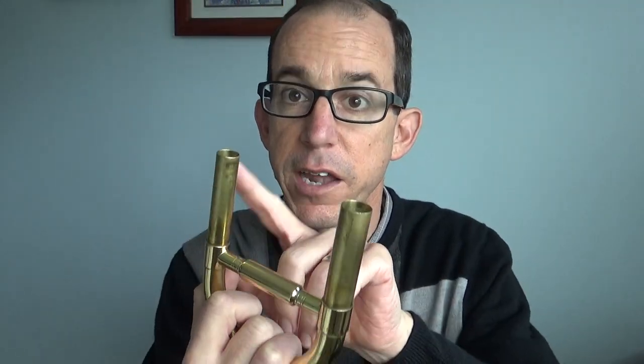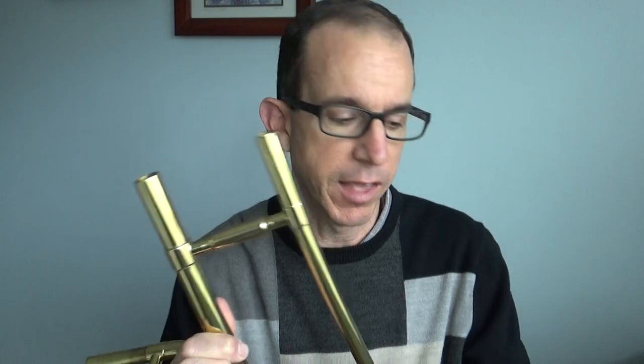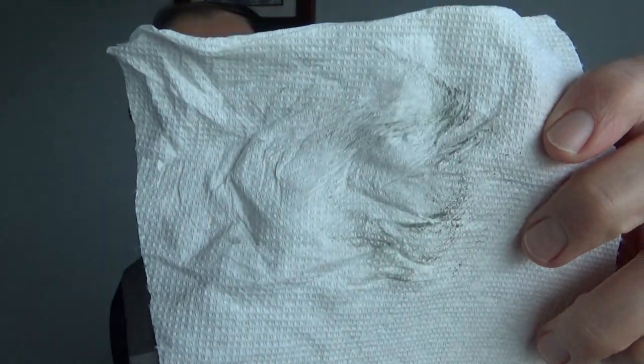Once it's out, find what those inner slides are. On mine, both of these are the inner parts. On yours, it might be that one or the other of these is actually the inside, so you have to figure that out. You're going to wipe the inside part with your paper towel. And when you wipe it, you're probably going to notice that the old grease is kind of dirty, and that's going to come off on the paper towel.